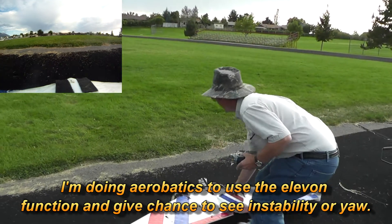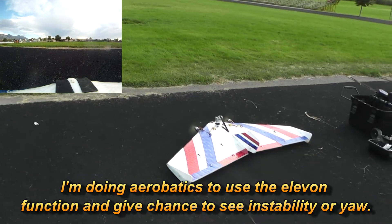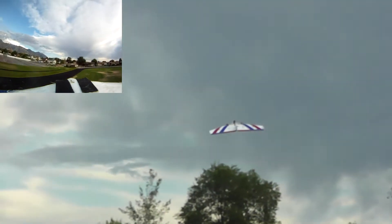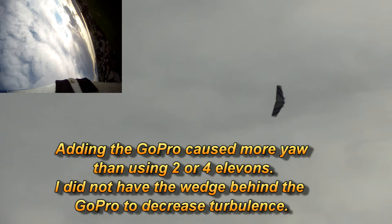Let's get the GoPro going. Let's aim it out and here we go. So we now have conventional elevons, and you can see there's a little bit of roll out of that.